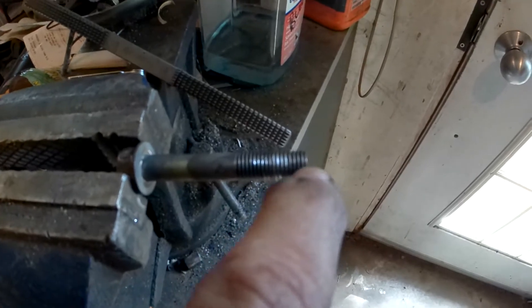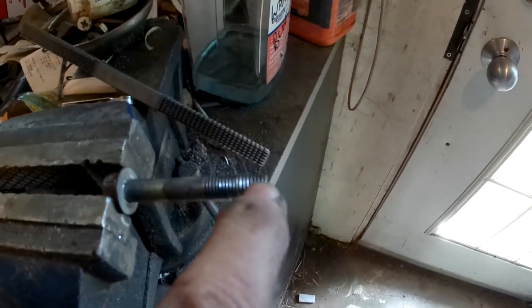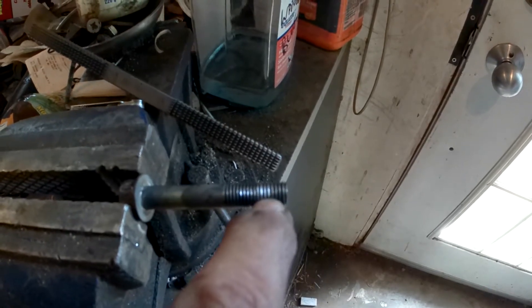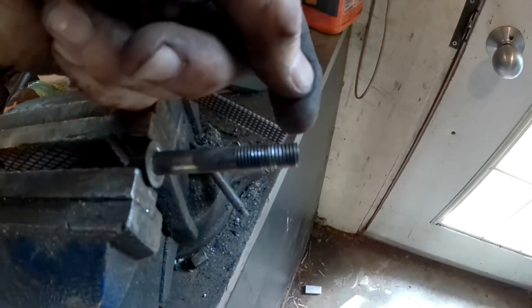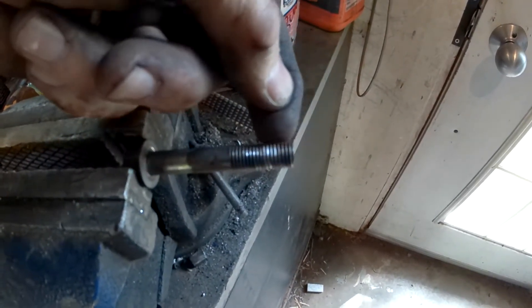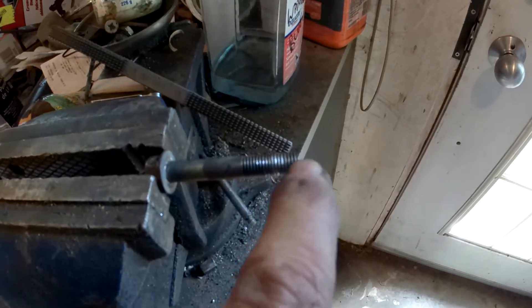If I have trouble threading it, I can always cut a groove here, another groove here, and one here — three grooves on the side. That'll make the first couple threads act as a tap. I'll cut with my die grinder a couple grooves in the bottom, and that will turn the first threads into a tap.